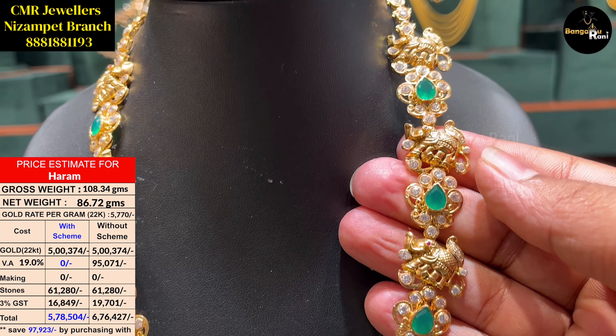This is the latest collection. This is also available in this image. We have a courier and video call facility. There is also a Bangarani website where you can order the collection.